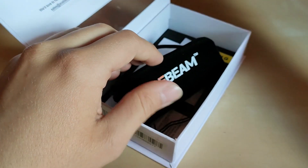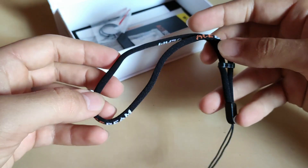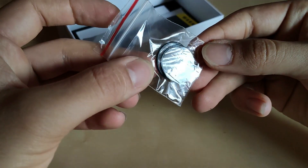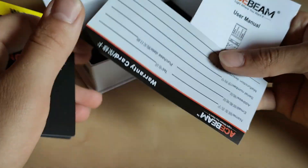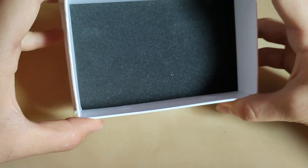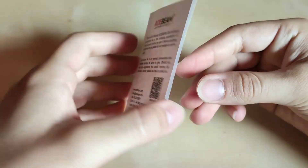In the package we've got an Acebeam pouch — nice addition, looks really good. Apart from that, a lanyard with the Acebeam logo, an adjustable wristband, double O-ring replacements which is always good, a warranty card with battery warning, and the manual in English and Chinese. If you ordered the kit version with the battery, you'll need to remove the plastic foil before operating. Also found a little personal note from Acebeam — a nice touch showing they care for the customer experience.